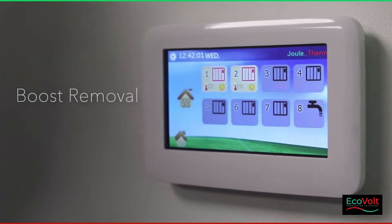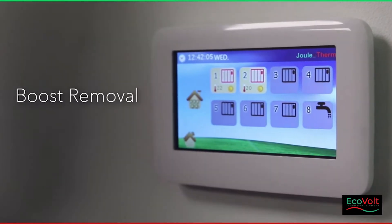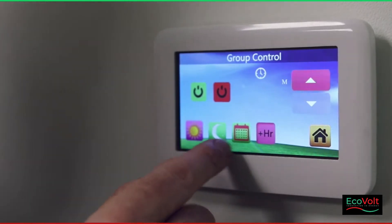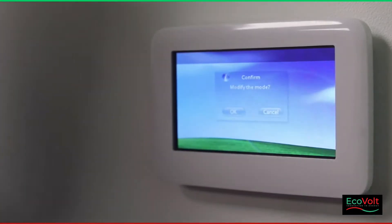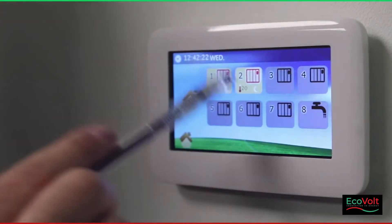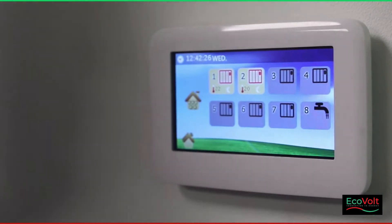To remove the boost, you simply allow the time to elapse, or you can go back in and change the mode. You can change the mode back to your program, or change it to economy heating by simply pressing that, modifying the mode, and that's it done. The sun symbol disappears and the moon symbol, which represents economy heating, is now selected for the heaters.